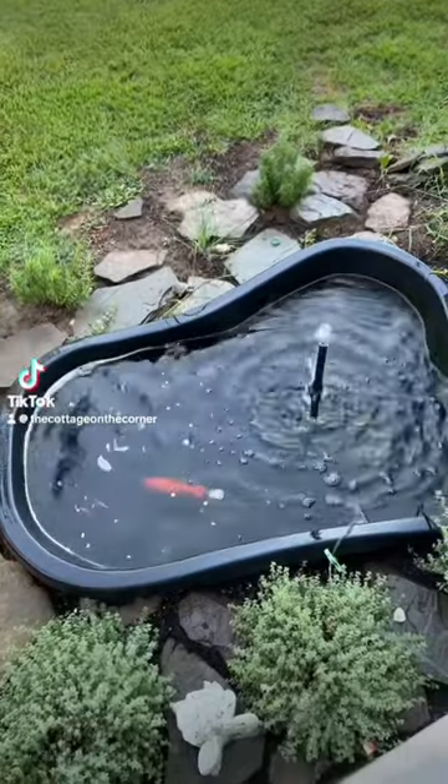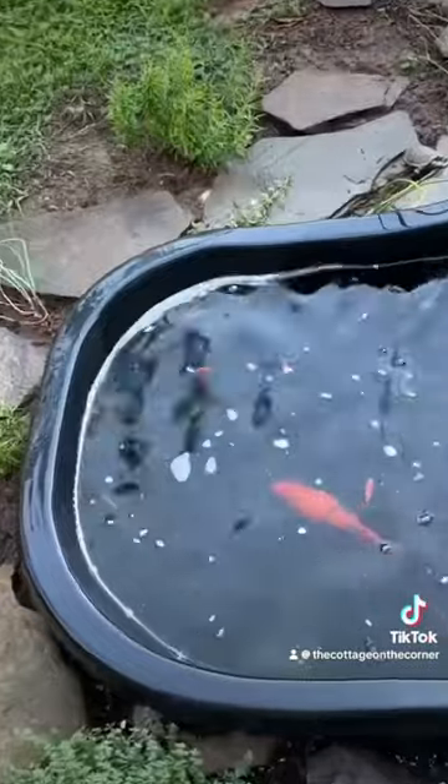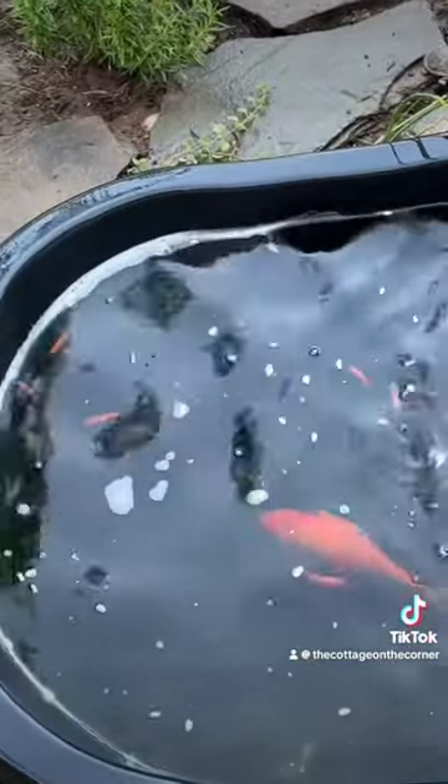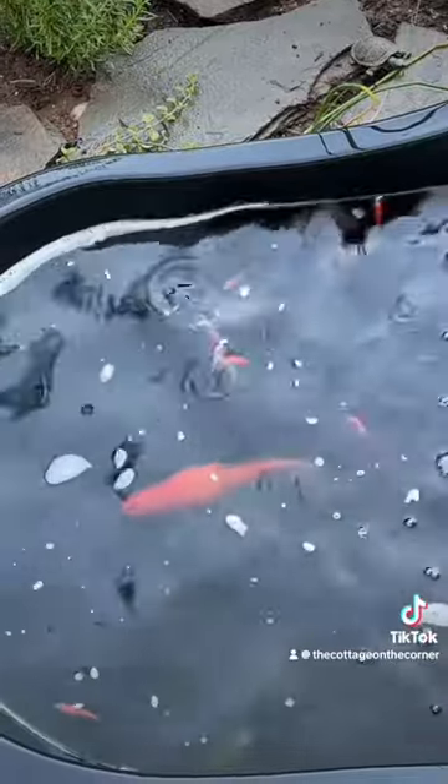Want to do something different in your garden this year that doesn't have to cost a lot of money? Make a pond. It can be as big or small as you want. This is a pre-made pond form. I'll link my Amazon storefront below so you can check out the products I use, but you can literally use a Dollar Tree flower pot.